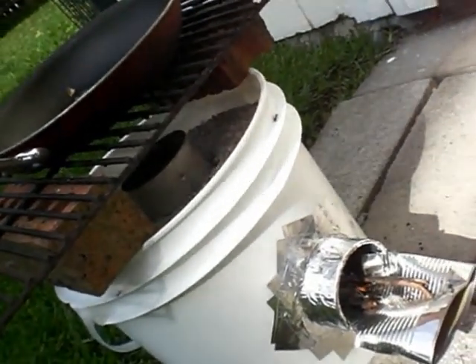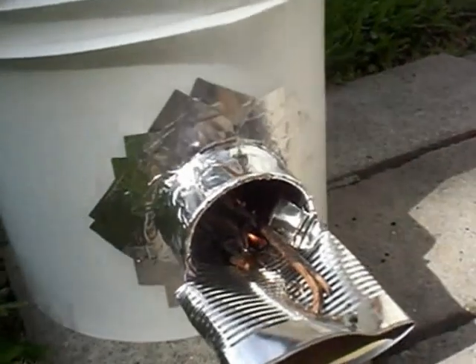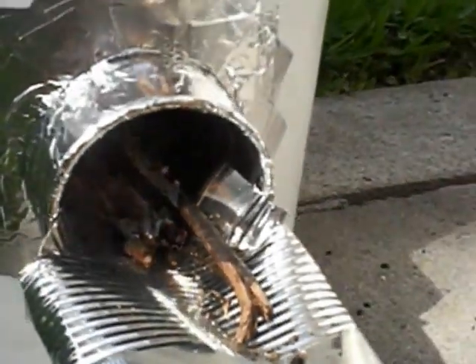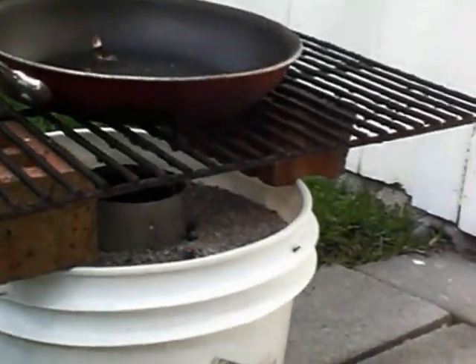Here it is, my rocket stove. I've got it set up and I don't know if you can see it, but I've got it fired up — a little bit of wood, a little bit of coal.